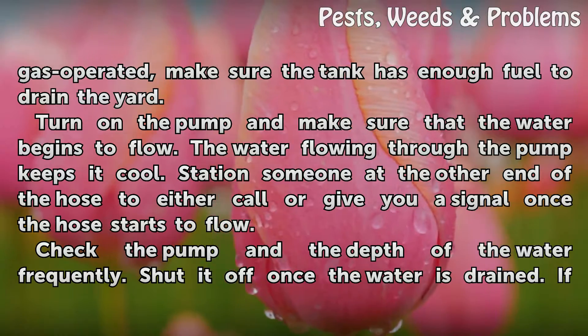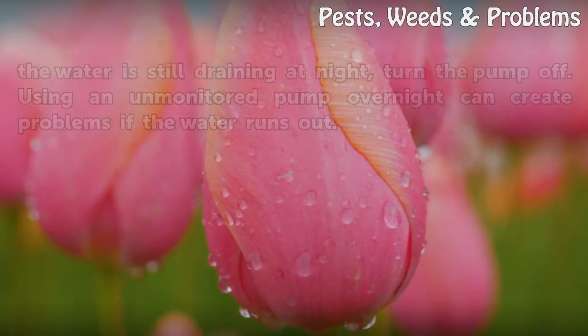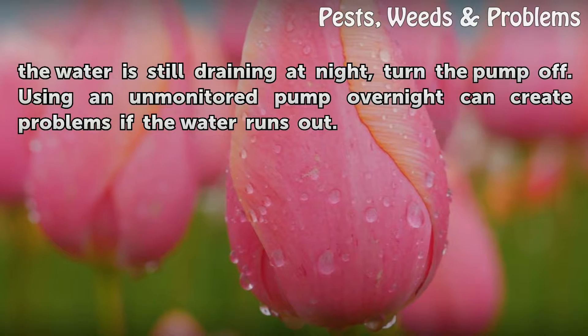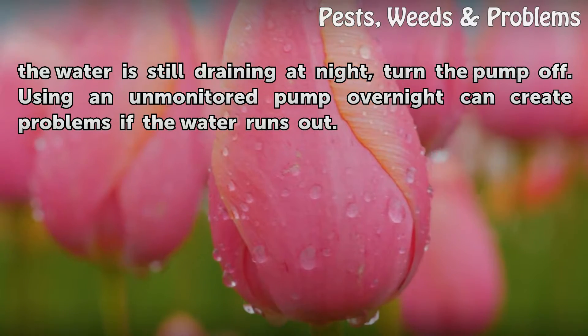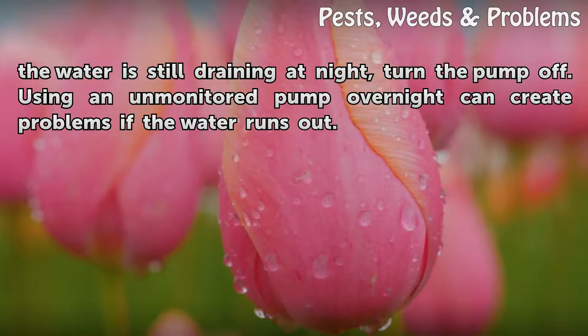Check the pump and the depth of the water frequently. Shut it off once the water is drained. If the water is still draining at night, turn the pump off. Using an unmonitored pump overnight can create problems if the water runs out.